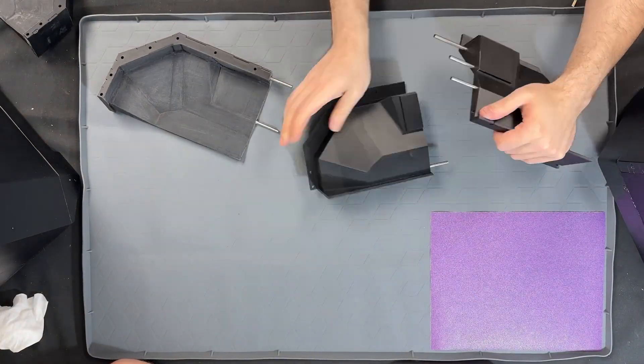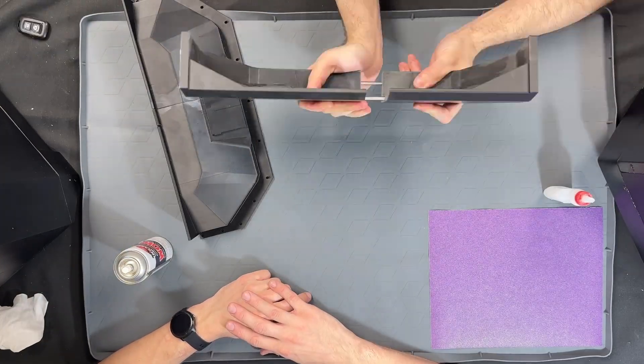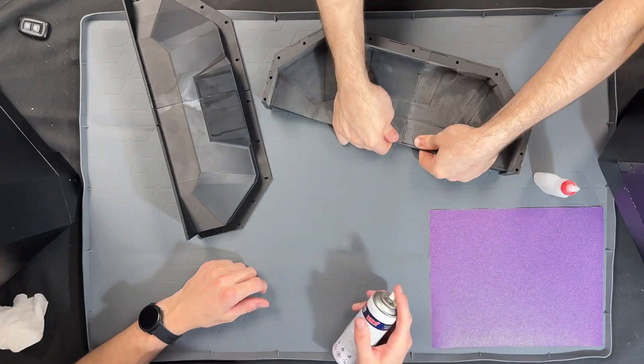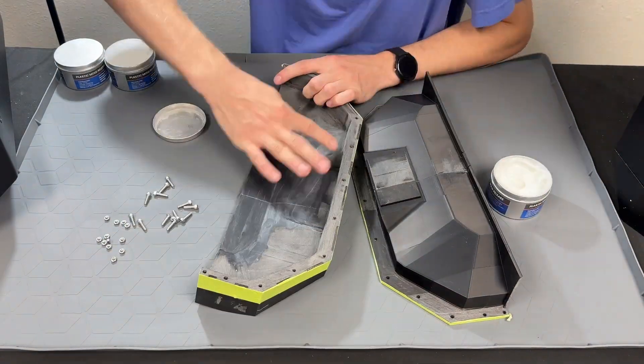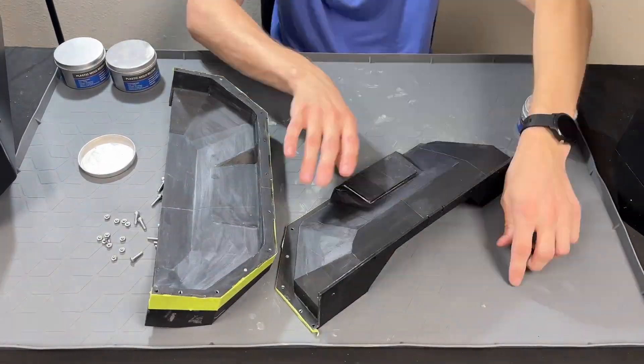Traditionally, resin was mixed by hand, a method used for decades. However, reaction injection molding systems have been employed in factories for just as long, offering faster turnaround times with enhanced quality. We're using our mold release, which is applied by hand and fills in the imperfections caused by sanding.